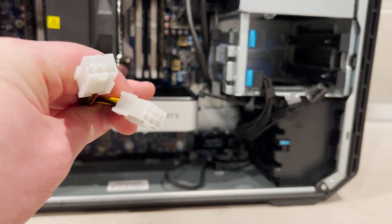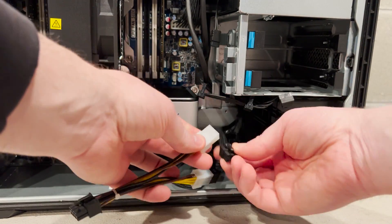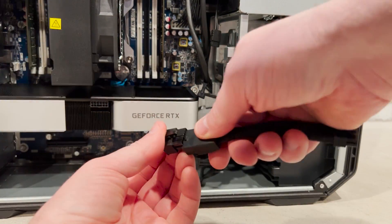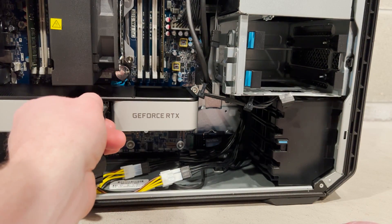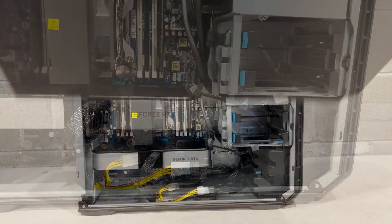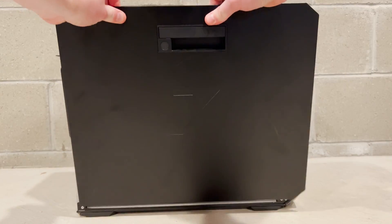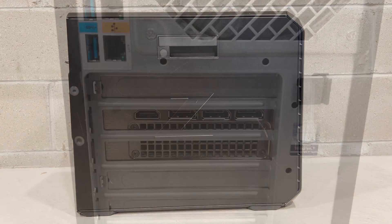Now we are ready to connect the power rails to our graphics card. We are going to use the dual 6-pin female to 8-pin male GPU power adapter to connect to the power adapter that came with the graphics card. We'll put our side panel back on and take a quick peek at what our graphics card looks like from the back of the chassis.